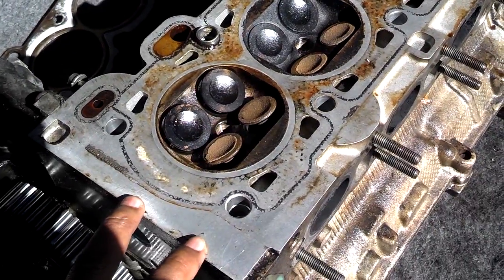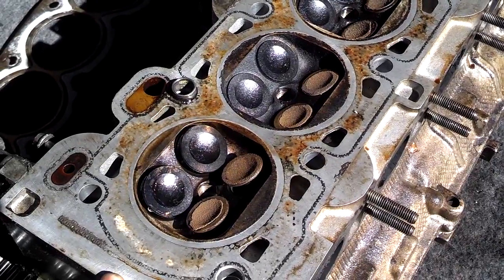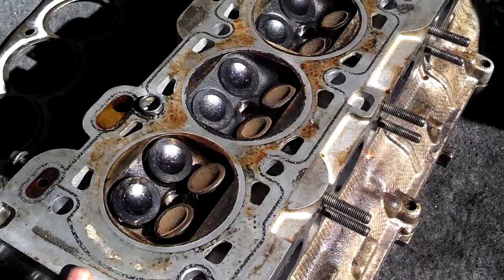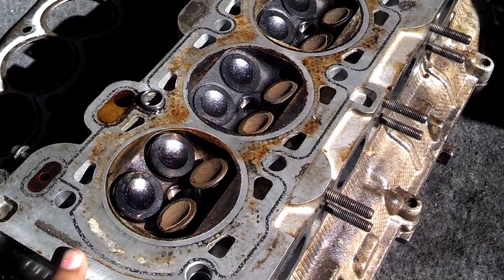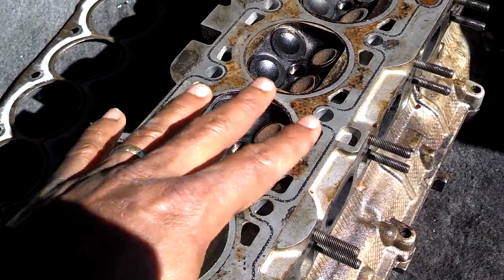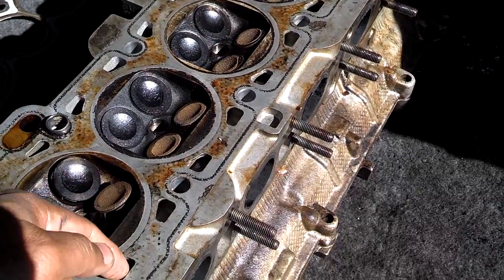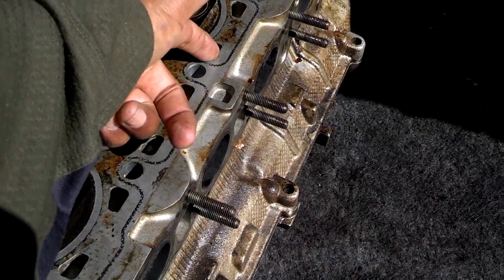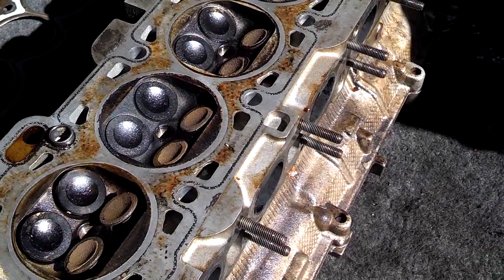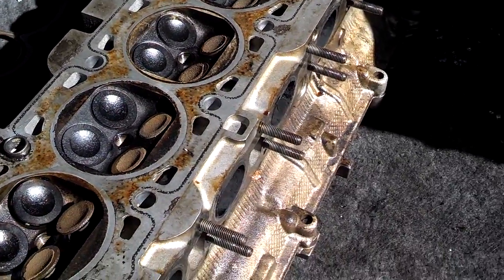What you have to do is spend time — it took me almost three hours to get the surface of my block clean. I sent my head to the shop, so the shop actually cleaned my head. When I got it back, it was spotless. Because it was warped, they planed it down, and when they planed it down, metal shavings got into these holes and they didn't tell me that. I found out when the head fell onto a towel and I saw the metal shavings when I lifted it back up.